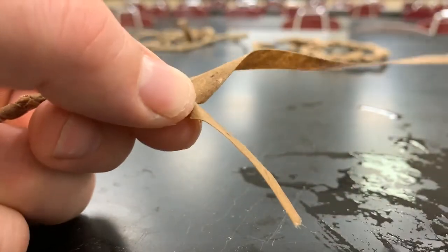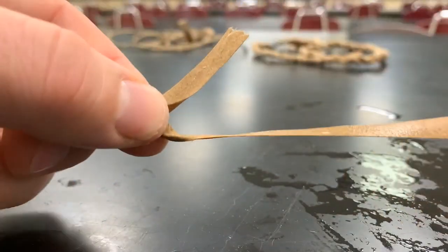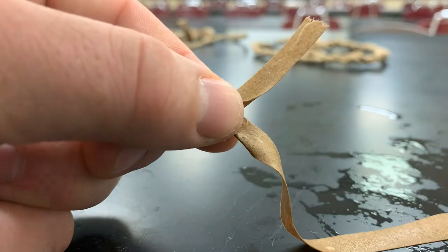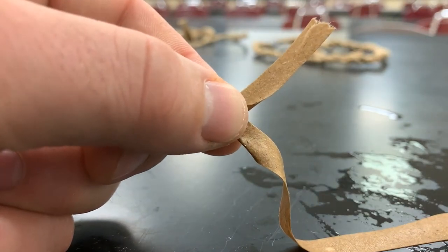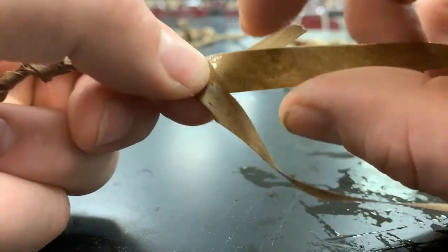The reason we had you offset those sides in the beginning is so that you have a new strand already in place and ready to work while you need to feed in the next one. So once you have that, you'd feed the next piece in and continue the process.